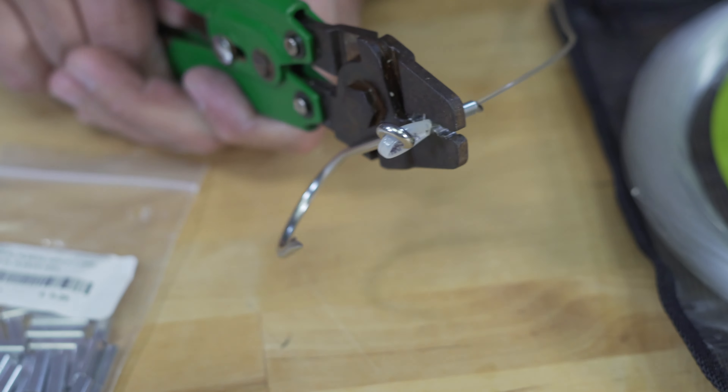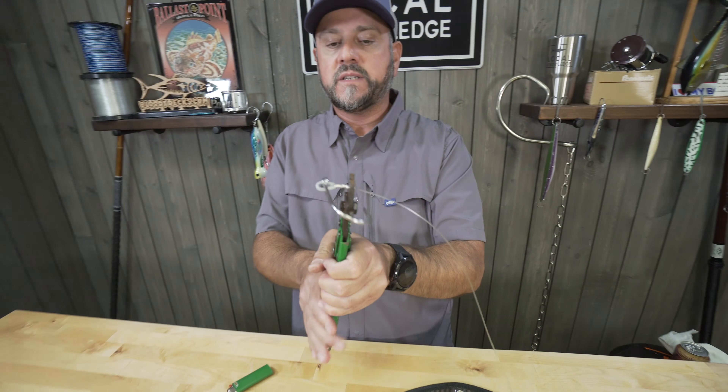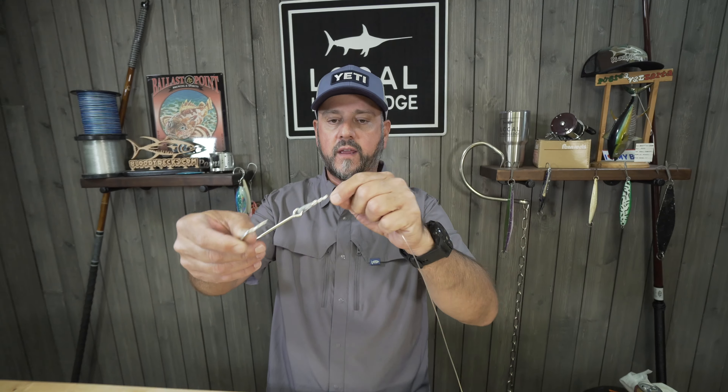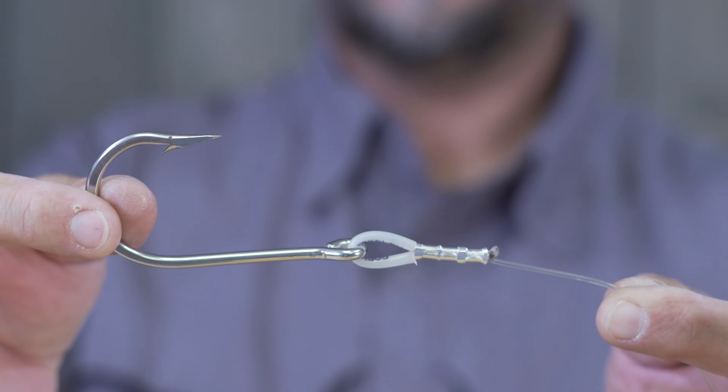There's two crimps done. Now I'm going to rotate it once again, come back, leave about an eighth of an inch of material, and make my third crimp. Ta-da! You see there's a little bit of angle right here coming out with the mushroom of the line — that's cool, it's not going to hurt a thing. You can see there's plenty of room and everything's flared out away from the main line.